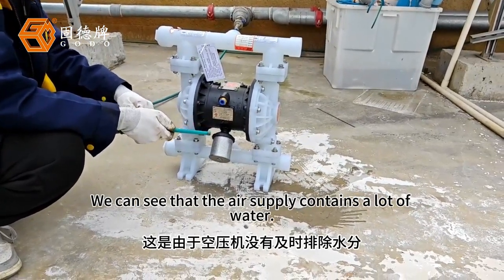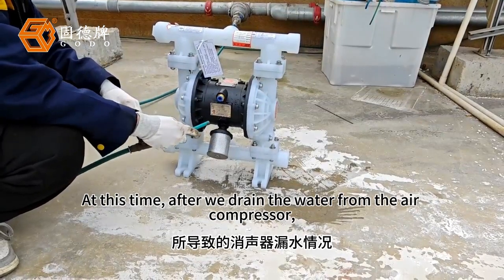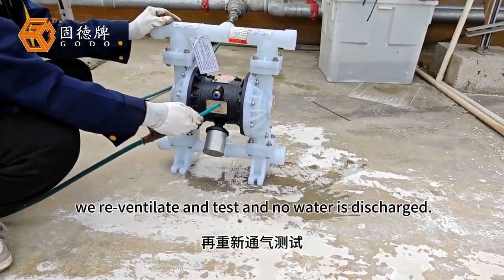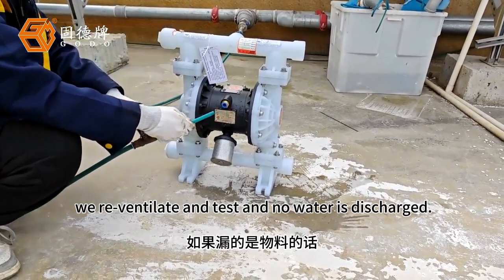We can see that the air supply contains a lot of water. After we drain the water from the air compressor, we re-ventilate and test, and no water is discharged.